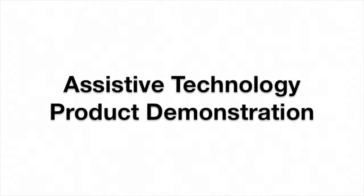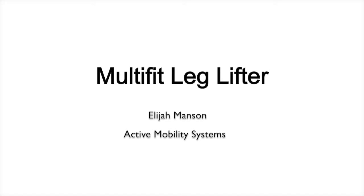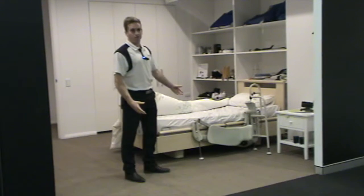Hello and welcome to an Independent Living Centre NSW Assistive Technology Product Demonstration. Today Elijah Manson of Active Mobility Systems demonstrates the Multifit leg lifter. Hi, I'm Eli from Active Mobility and I'm going to show you the Multifit leg lifter.